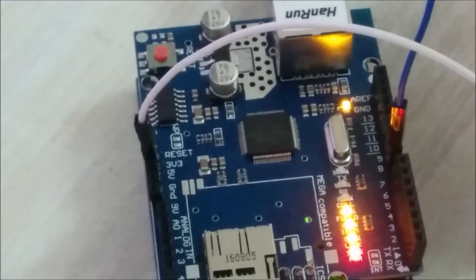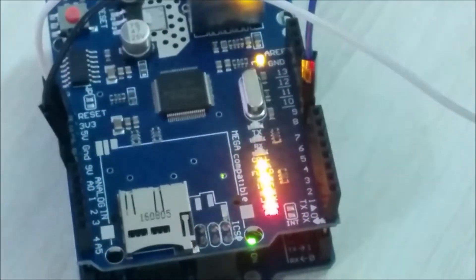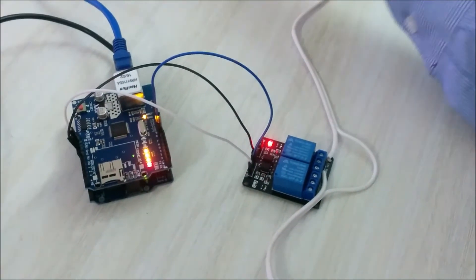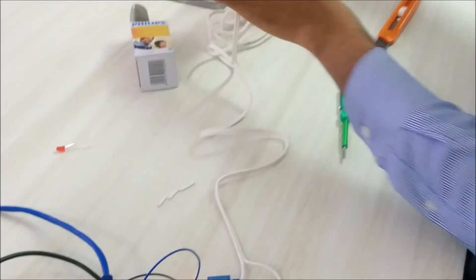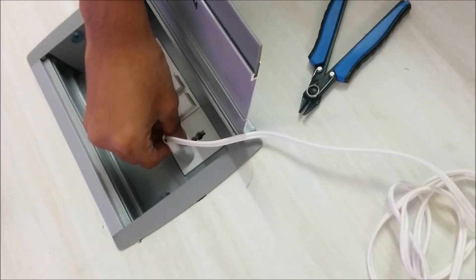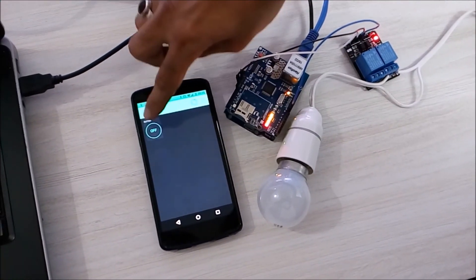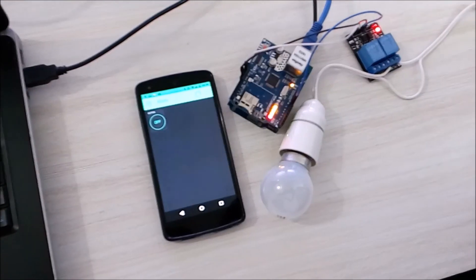Then connect the ground pin. Right now the relay is on — the light is glowing. Let me plug the holder into the main socket. It is already on. Here is the final setup: we have the relay, the light bulb, and the mobile app. I can now turn the light bulb on and off using the relay. Thank you very much for watching.